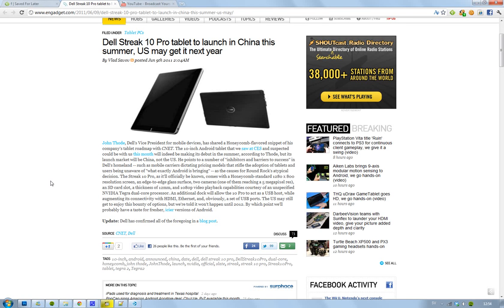Hey guys, just letting you know this is the Dell Streak 10 Pro that we got to see at CES here in 2011. It seems that it's going to come this summer to China, but no US.